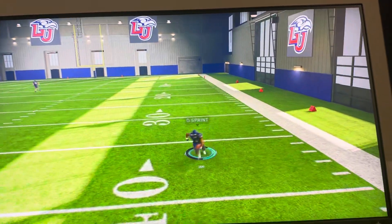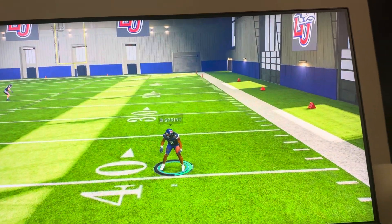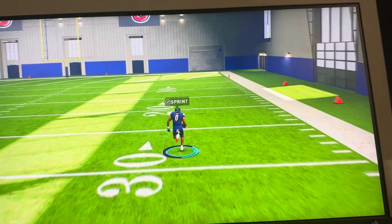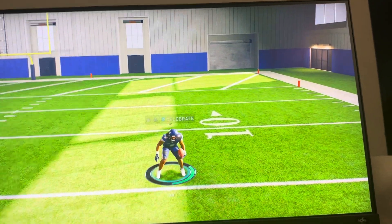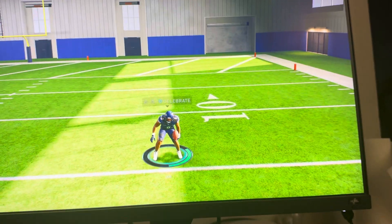I'm going to throw this to my teammate. To sprint, you just want to hold the R2 button — or RT — down. You see I'm running right there, but then when I hold RT down, I'm sprinting faster. All I'm doing is just holding that down while I'm moving the left stick.